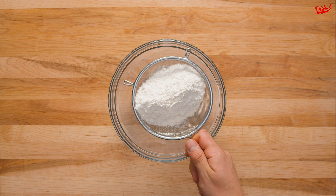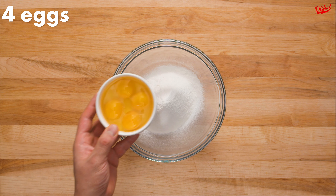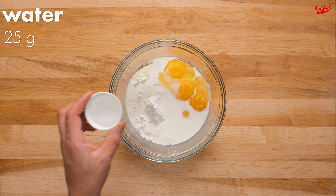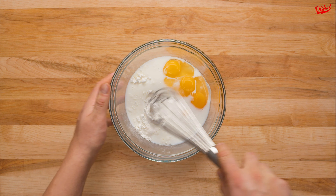Step 1: Sift your flour. The batter needs to be as smooth as possible, so any lumps of dry flour are no good. Once the flour is sifted, add 4 large eggs, 175 grams of whole milk, 25 grams of water, and about 2 grams or half a teaspoon of salt. Some recipes say to mix the wet ingredients together before adding to the dry ingredients, but we found that doing it this way worked just fine.